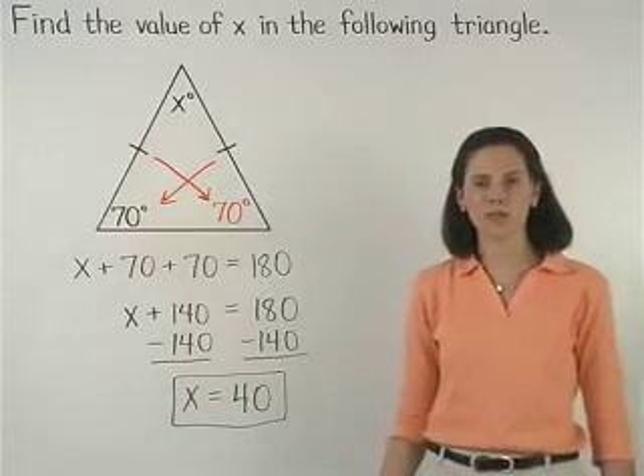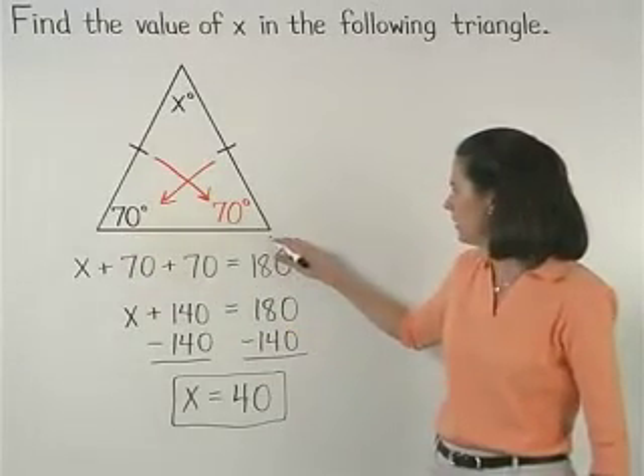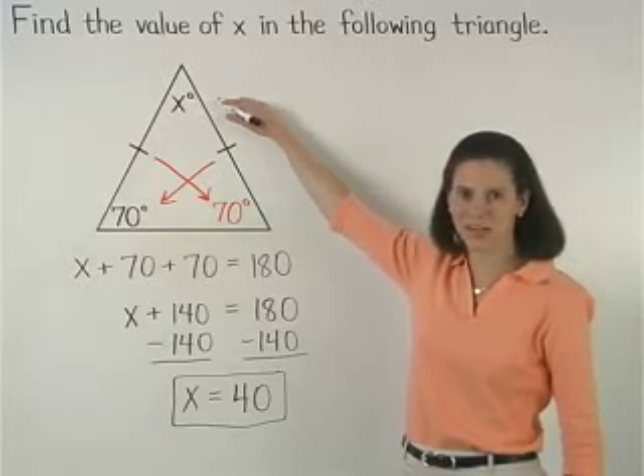So the angles of this isosceles triangle measure 70, 70, and 40 degrees.